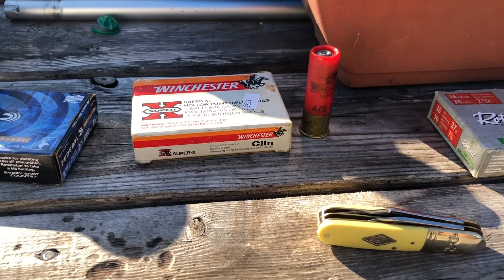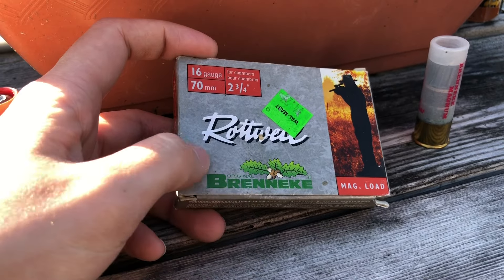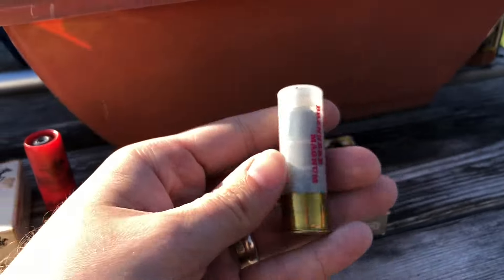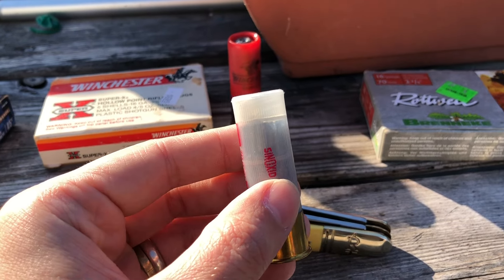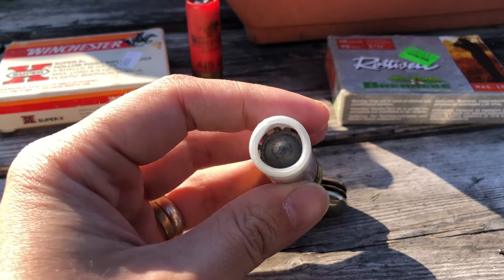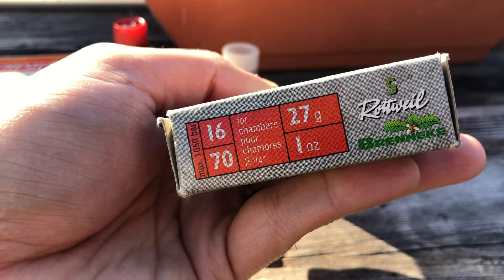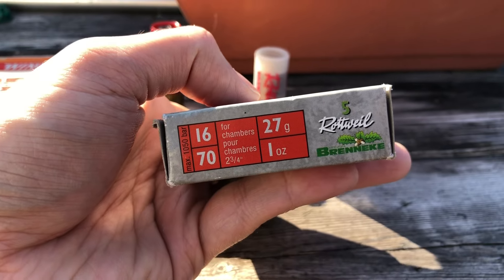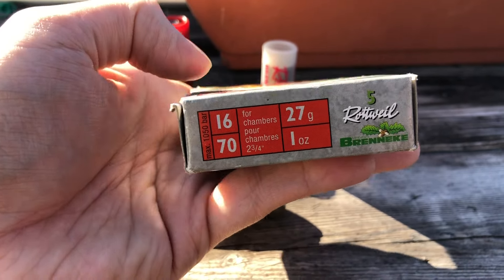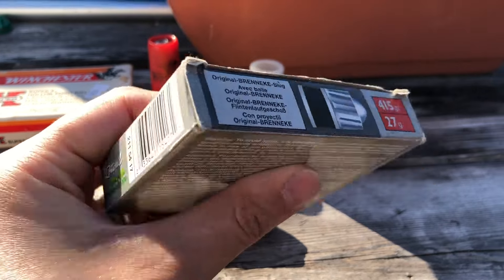Remington does make a 16 gauge slug but I don't have any — that'll change soon I hope. Rottweil, using a Brenneke slug — here's what they look like, clear hull, a little yellowed. The crimp is a little belled out on top, that's fine. I expect these to be super accurate. I don't think the velocity is listed on the box, but it's a one-ounce slug — well, 27 grams listed, though 28 grams is an ounce. Max 1050 bar pressure. 415 grains — that is not an ounce. These are cool.